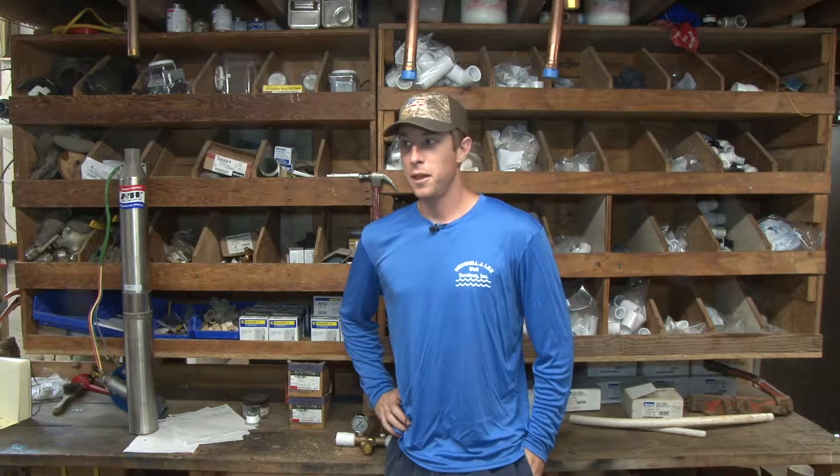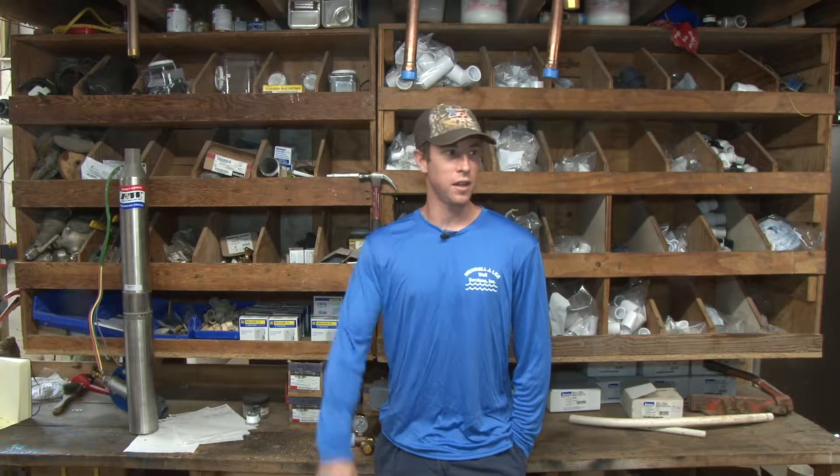Sorry about that — my cameraman was eating over there. We had to wait on him to quit munching so you didn't hear people chewing in the background. This is video two of five on the most common questions asked about wells, pumps, well drilling, and all those things of nature. Wendell Lee Well Services — thank you for tuning in.